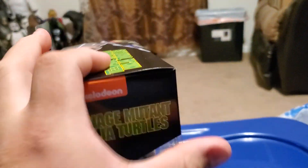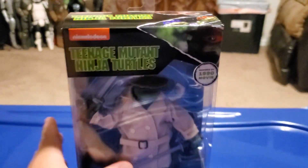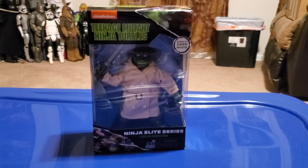I found this guy at Walmart for $19. I will take him out of the packaging right now because I want to take a look at him and see how he feels.